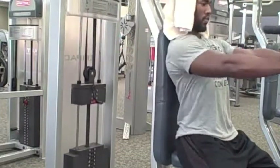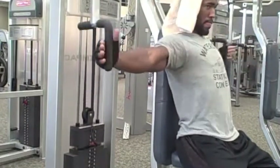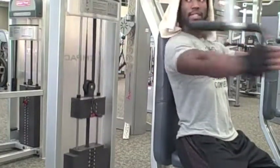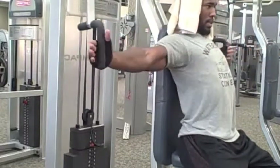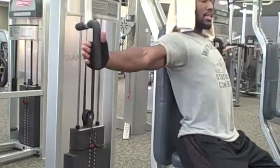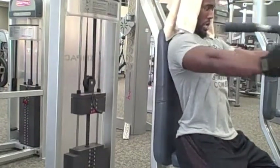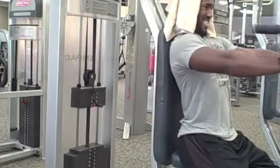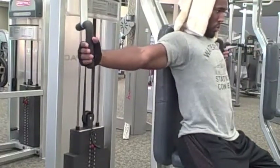This workout right here — vertical pec flies, I guess? These get a pump in your chest. This is a great way to end a chest workout. When you squeeze your chest together and bring your arms in like that, it feels so good. I never go too heavy on this because it's more of a burnout exercise — you're just trying to burn out and get a good stretch to finish off your workout. As soon as I stood up from this, I had the best pump ever.